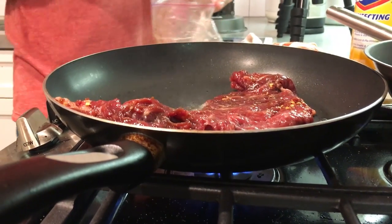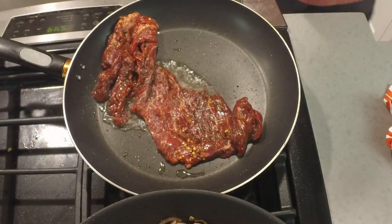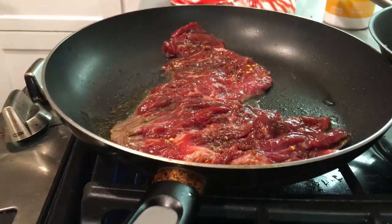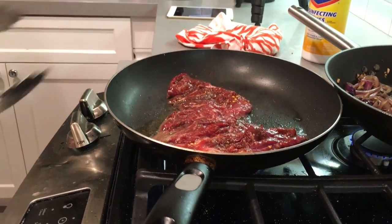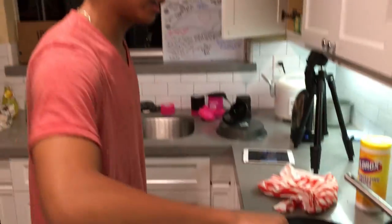Lay it away from yourself when you put the meat in. Just kind of lay it and leave it alone — it's super hot right now. It's going to be really quick cooking because this meat is so thin, so we've got to watch it.